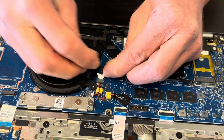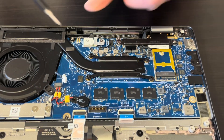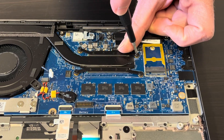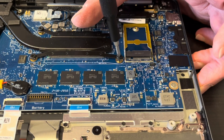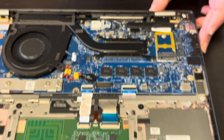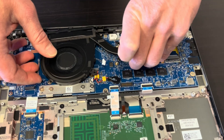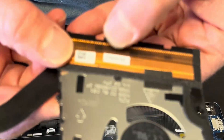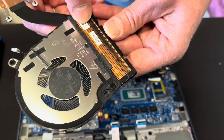That's the connector for the fan. It's connected to the heat sink, so let's unscrew the heat sink. You have to be gentle — don't bend the heat sink.